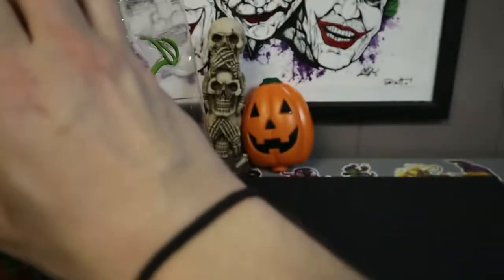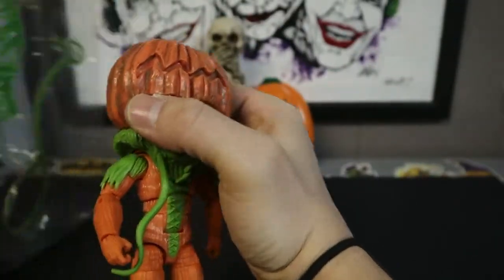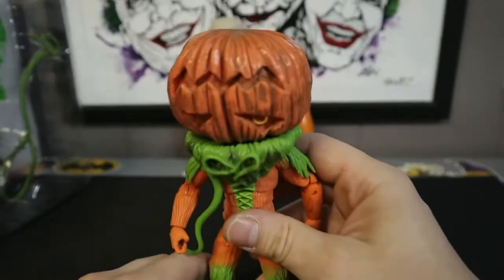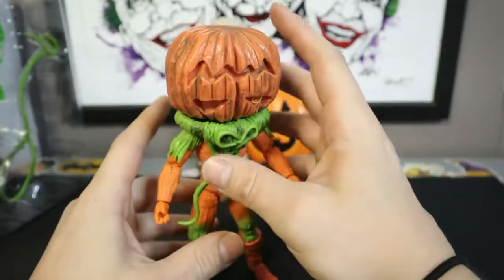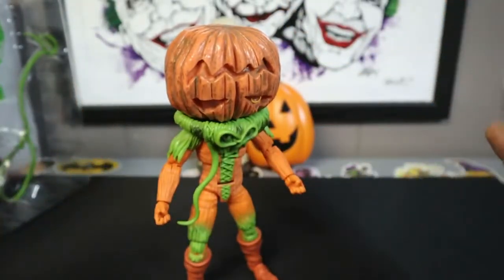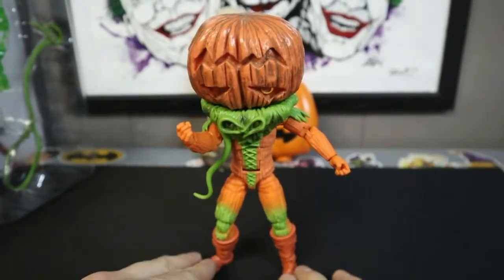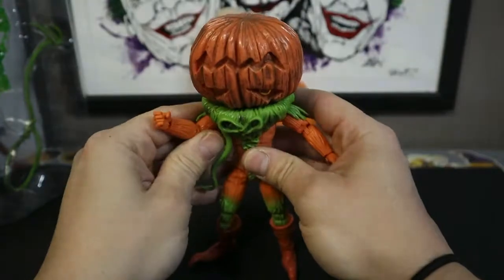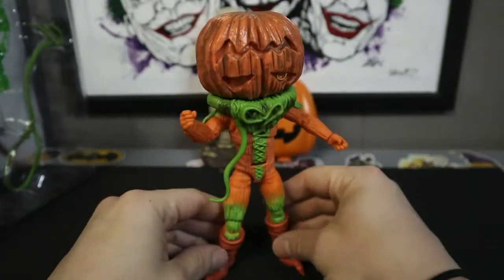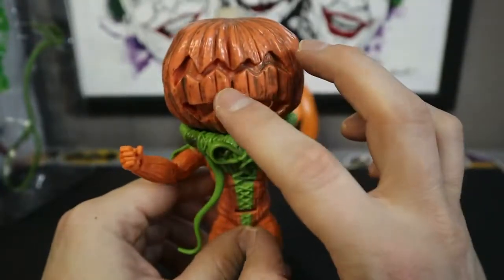What better time than now, the start of October, to get this bad boy out. He is not going to stand up right — he's got a big... oh my goodness, he stands! There's a new miraculous. Totally ready to fight some Rangers this Halloween season. Get spooky, y'all. And I dig this.